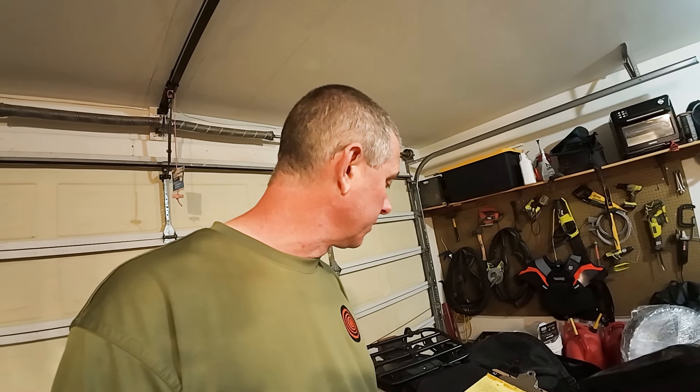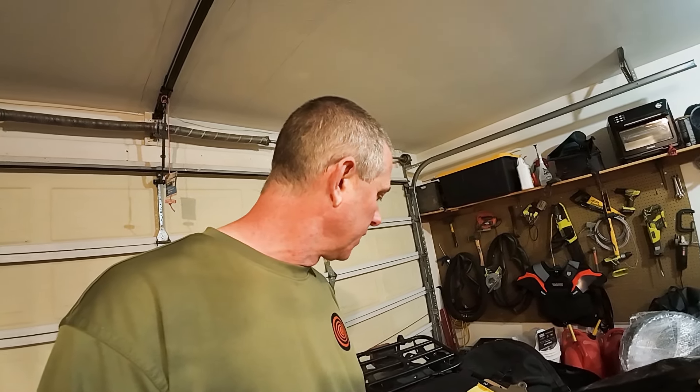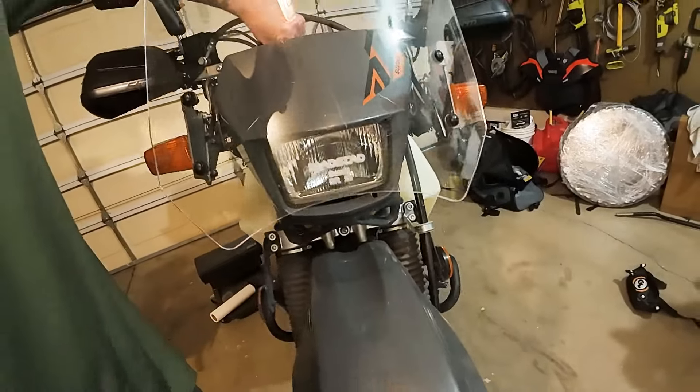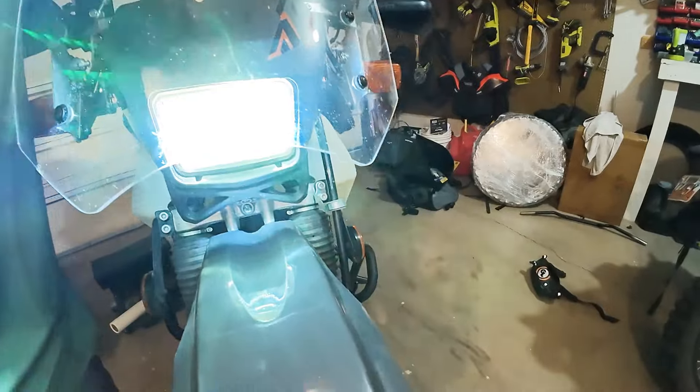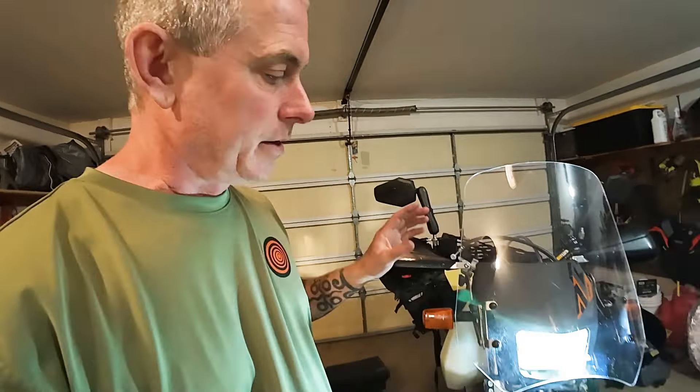A very important modification is the headlight — the stock headlight is trash, get rid of it. I went with the Cyclops 10.0 LED H4. Let me get this turned on — oh yeah, that's low beam there. They're going to see you. And let's go high beam. You want to be seen when you're riding. This is a fantastic light, easy install, and it has a fan on it that keeps it cool while riding — you can hear the fan going. I highly recommend that modification.